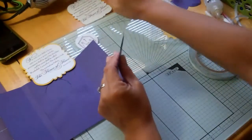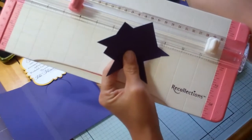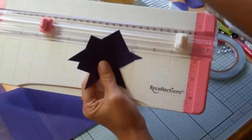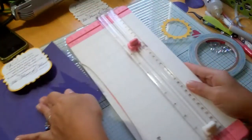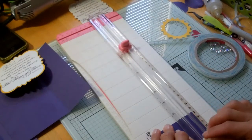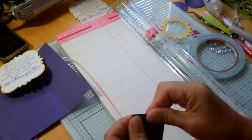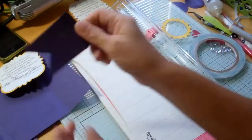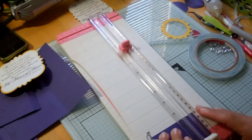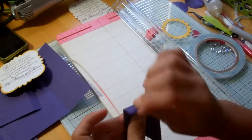This is one of the most important things about this card. I'm going to use my little scoring blade on this, scoring one half inch in from the edge. You want to make it so that it opens and closes very easily, so I just kind of loosen it up.